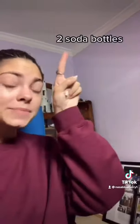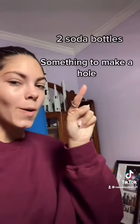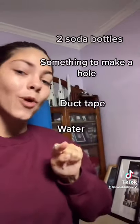Make a Martian tornado in a bottle. You are going to need two empty soda bottles, something to make a hole in the lid, duct tape, water, and food coloring.